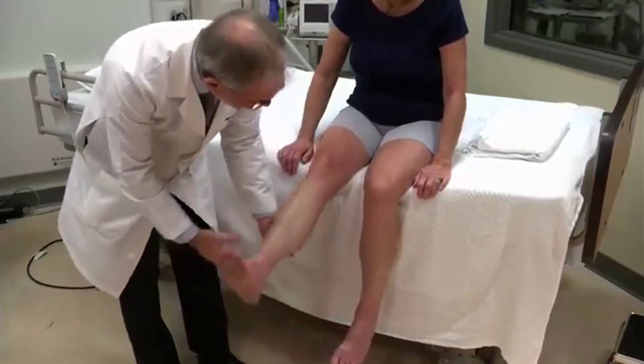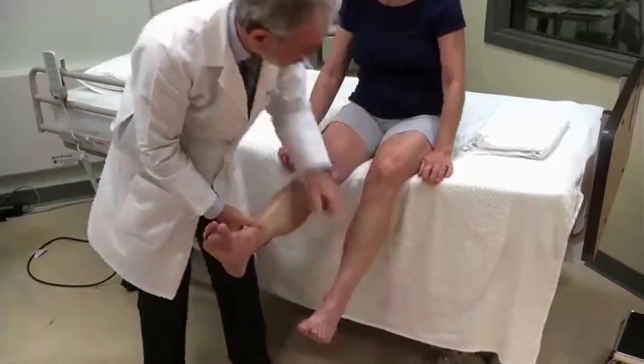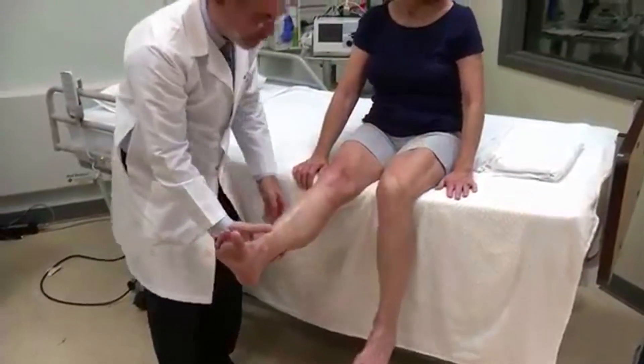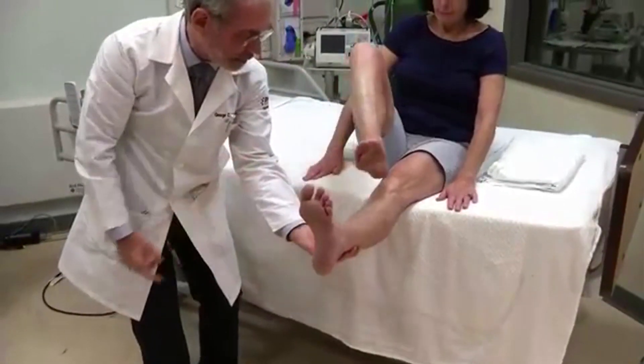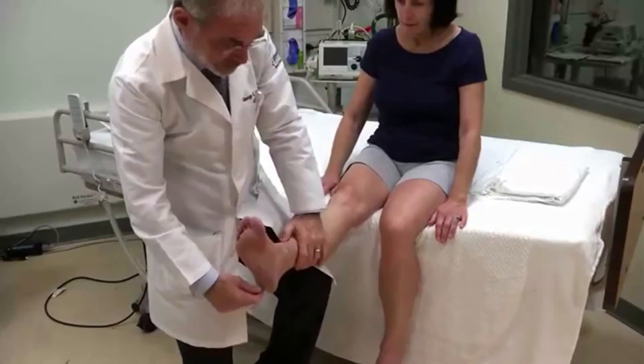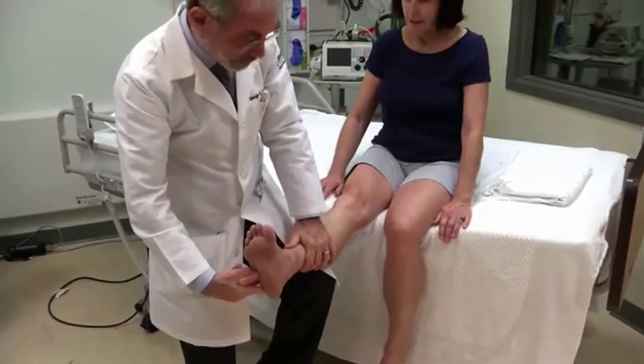I'm going to hold your foot up. I want you to put your heel on your knee and then make a straight line down your shin. Very good. Excellent. Do the same thing with the other. Great. Now I have to scratch the bottom of your foot. Okay, it's annoying. Sorry.